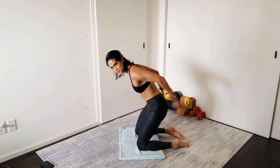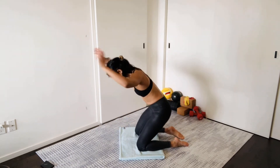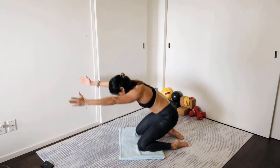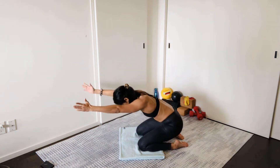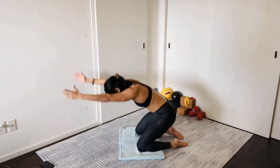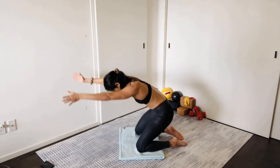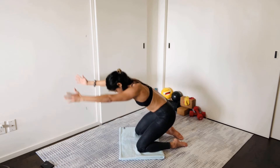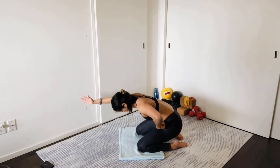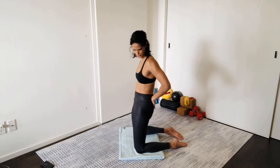Trying to keep the torso horizontal as we come up — it's kind of a hip thrust. Level one is hands behind the lower back, level two is hands behind the head, level three is hands overhead. We're here for 12 reps. You can go slower than me, but don't go faster. Find the work. The more you slow it down, the more you can target those glutes and really squeeze them. Hug the navel to the spine to keep that lower back flat.